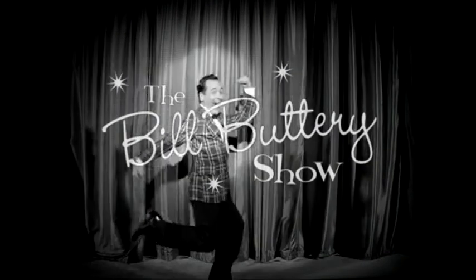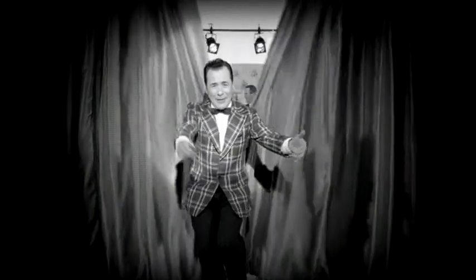It's the Bill Buttery Show, and I'm Bill Buttery. And now, to show a surprise-winning buttery butter bun cake recipe, Mrs. Butterton.